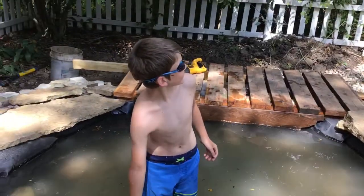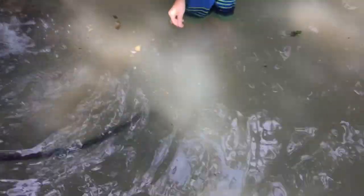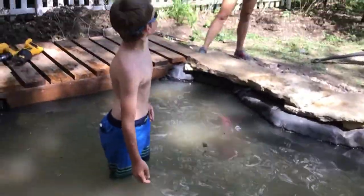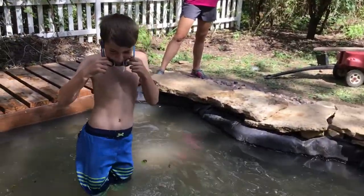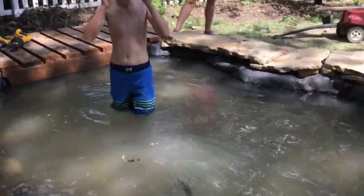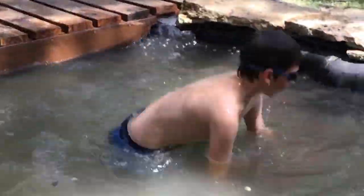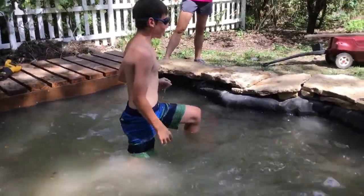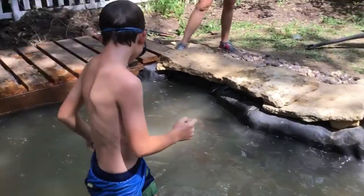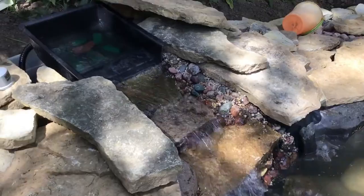The waterfall's on and Gavin's about to go in. We just put a turtle in there. Gavin, try to find the turtle. Don't step on it. Oh my god, look — is it cold? Pretty cold. Where is he?